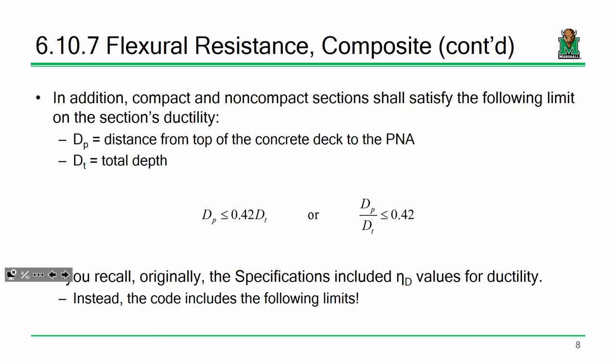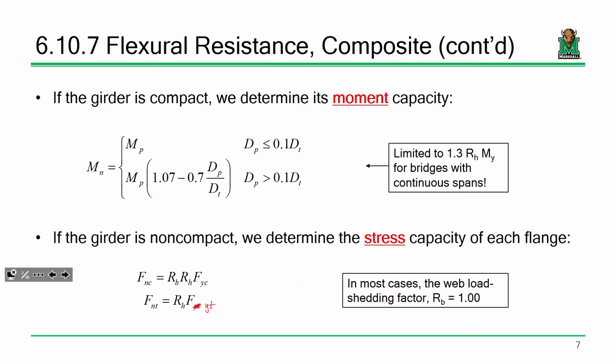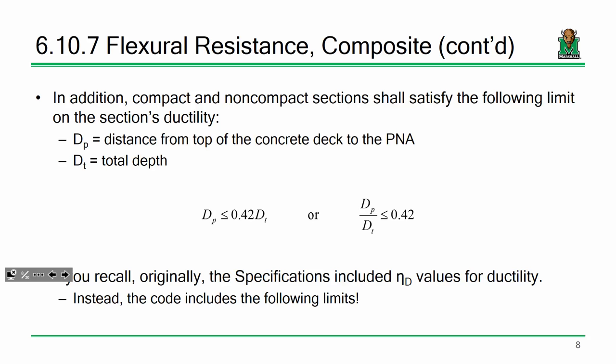This is a ductility check. It says that the ratio D_P/D_T has to be ≤0.42. D_P is the distance from the top of the section to where the plastic neutral axis is, and D_T is the total depth. That limit comes from testing showing sufficient ductility is achieved. Remember, the spec included eta factors for ductility, redundancy, and operational importance as placeholders — but when it comes to the steel section, they handle ductility more directly here.